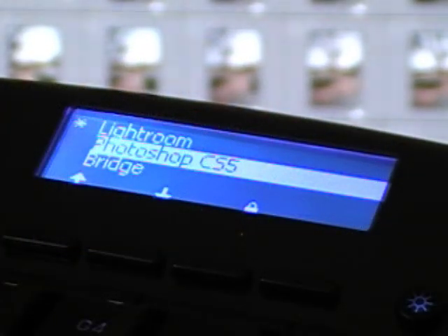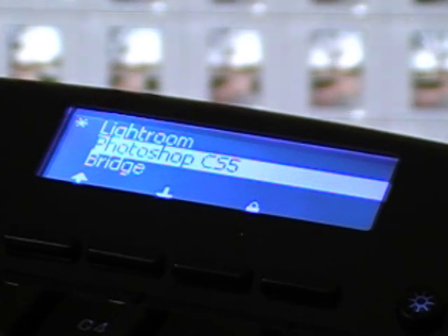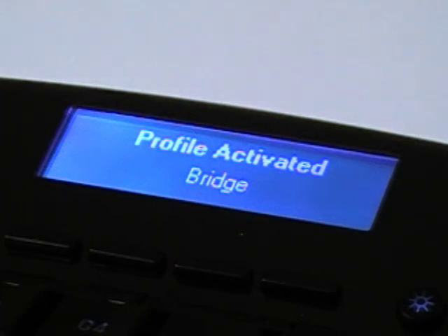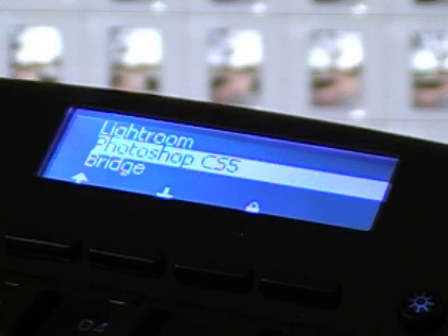One thing that's very nice about the Logitech G13 software is that it can have its own profiles for each program that you use. You can have Macro 1, Macro 2, Macro 3 for Photoshop and completely separate keys for Bridge, Lightroom, or InDesign. Really any program you use, you can use this keyboard with. If I switch from Lightroom to Photoshop, it will go to the Photoshop activated profile, and if I switch to Bridge, it will automatically switch to Bridge, and then switch back to Lightroom when I return.